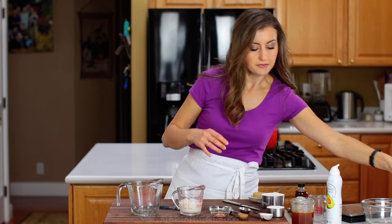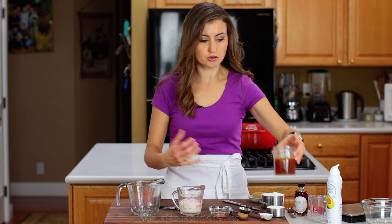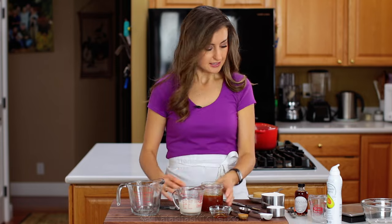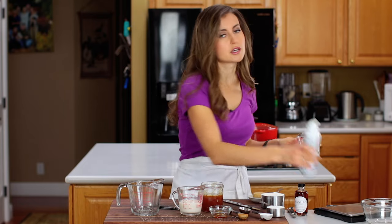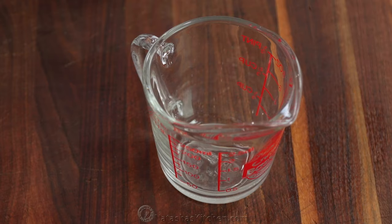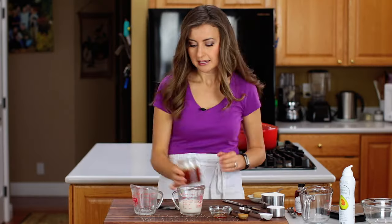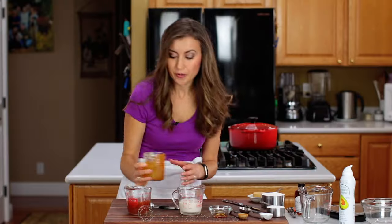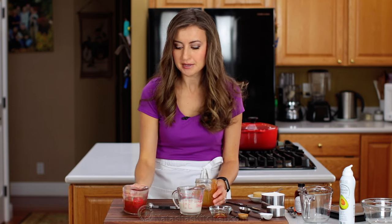Now, for sticky ingredients like honey, molasses, or corn syrup, it's a good idea to use a nonstick cooking spray and just spray the inside of your measuring cup. You don't need a bunch — just spray it lightly. Then get down to the level of your measuring cup, and with that spray in the cup, the sticky ingredient comes right out really easily.